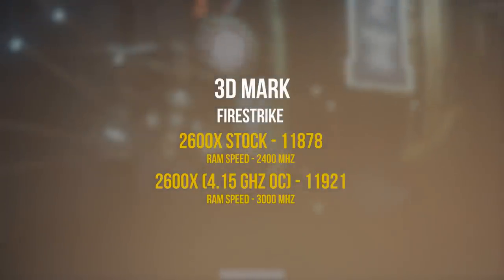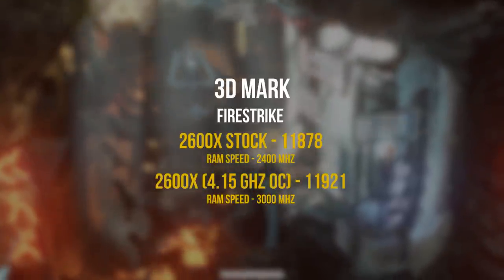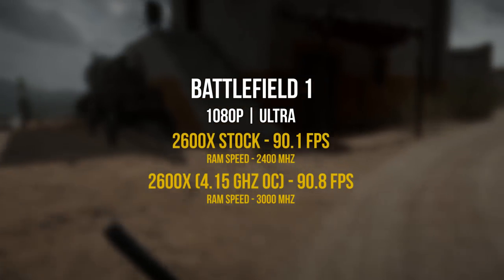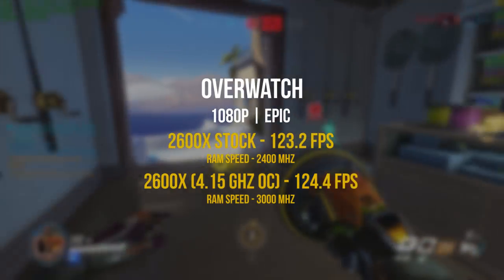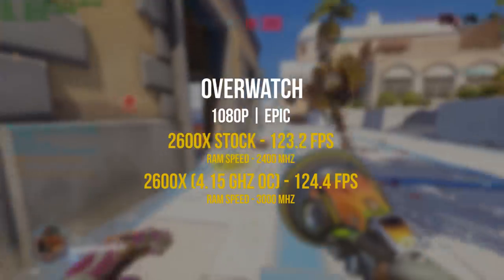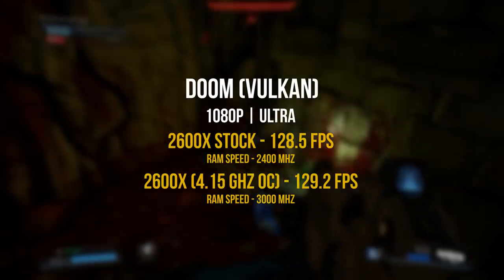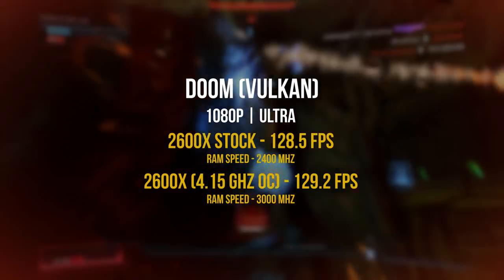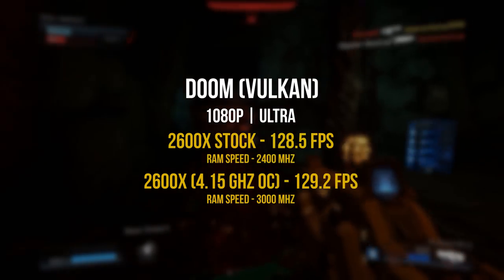For gaming performance, don't expect a significant improvement between stock and overclock settings. In 3DMark Fire Strike there's barely any difference. Battlefield 1 at 1080p ultra shows near-identical results. Overwatch at 1080p epic shows only a 1 FPS difference. Doom at 1080p ultra using the Vulkan API scored 128.5 FPS at stock versus 129.2 overclocked — essentially no meaningful difference.